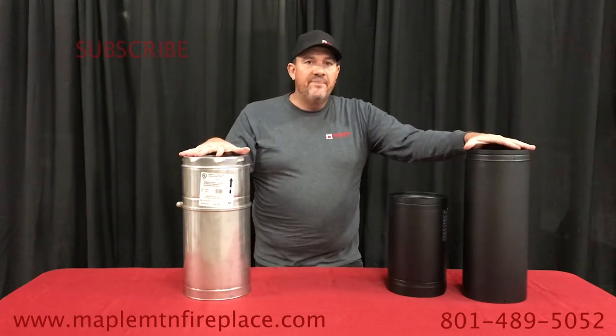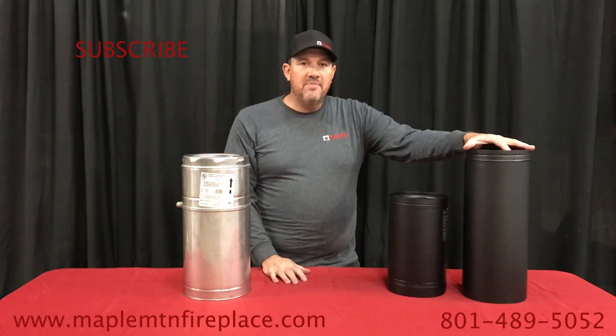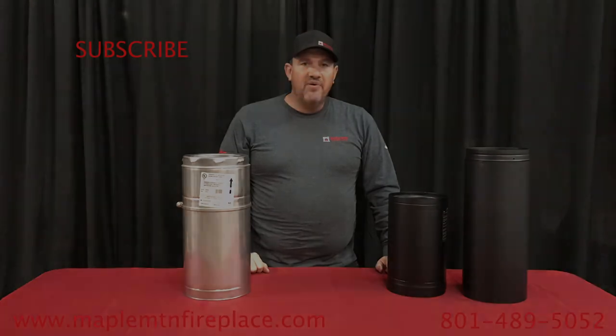So here it is. Thanks for watching. If you have any questions, give us a call, you can email us, check out our website. Give us a like, subscribe, and thank you so much for watching.